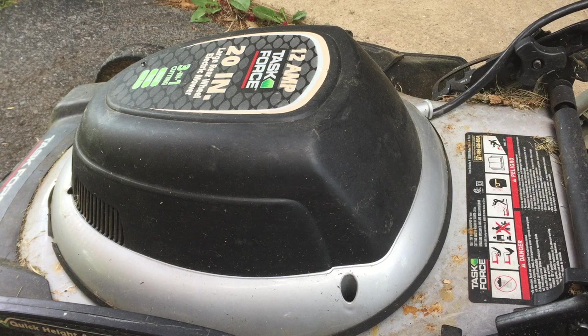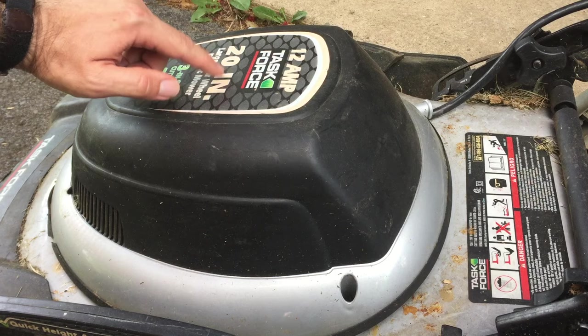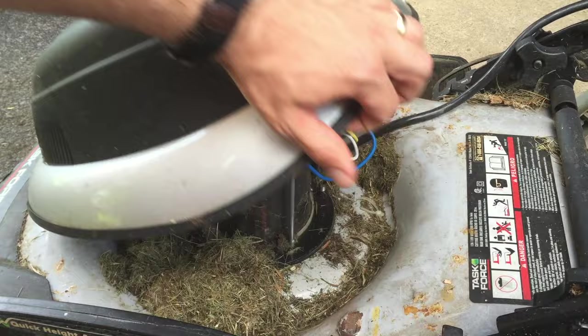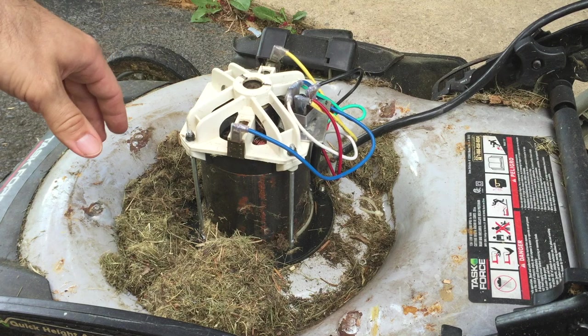Tripping the breaker means there's a short circuit inside. You want to get the lid off — there are generally four screws. If you have this exact same one, there are screws here, here, and two in the front. Mine were actually stripped, so I had to use my electric sawzall to cut them off, and I'll have to get creative on how to bolt it back down.